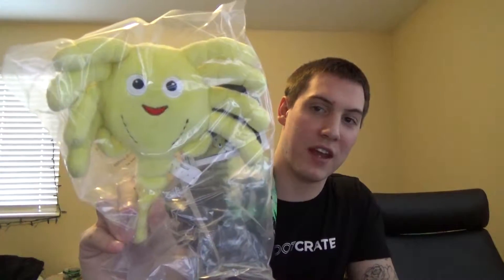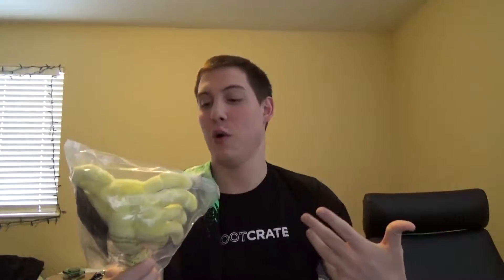Then it looks like we got a little face hugger plushy dog thing. Looks pretty cool — it's got a little smiley face on there. Pretty dope. For those of you guys who don't know, facehuggers are from the franchise Alien. That's pretty cool — I'm a huge fan of that.